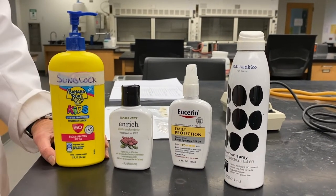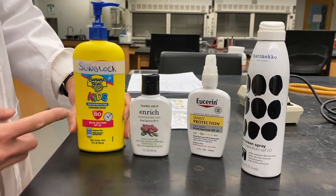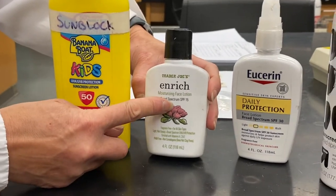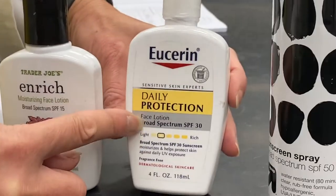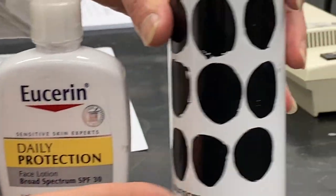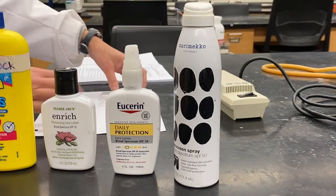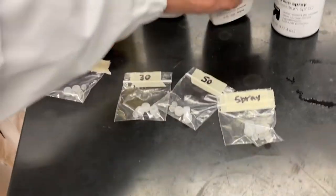This section is absorption of UV light by lotions. We're going to test some actual lotions and sprays for sunscreen values of different SPFs. This is SPF 50 sunblock, SPF 15 which is a regular moisturizing face lotion, SPF 30, and a sunscreen spray that's SPF 50.